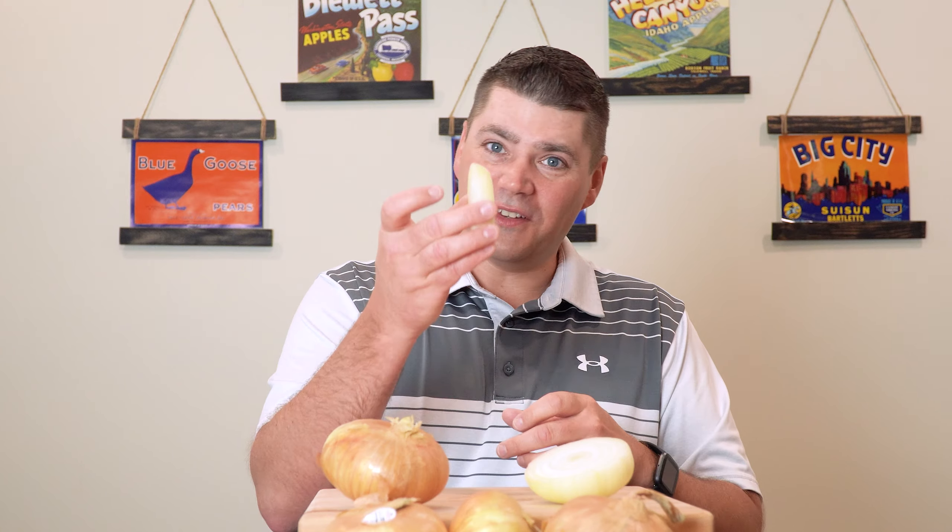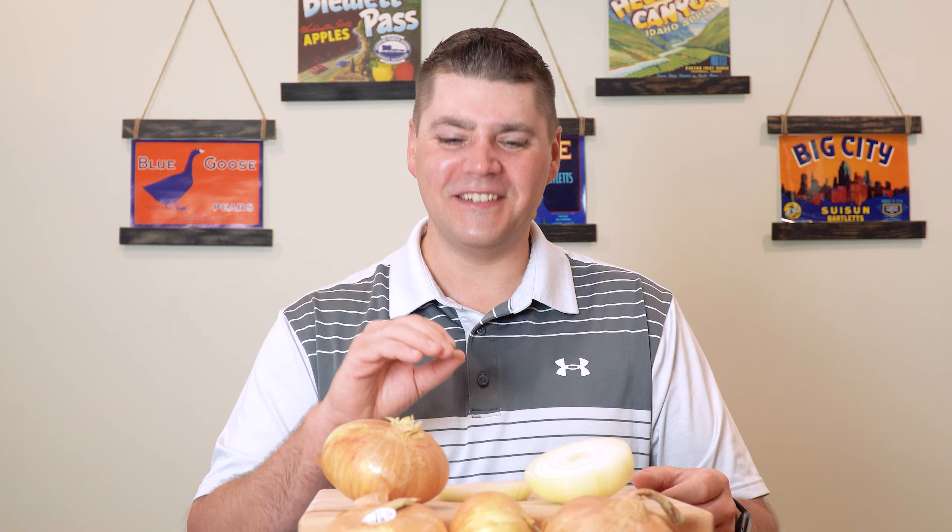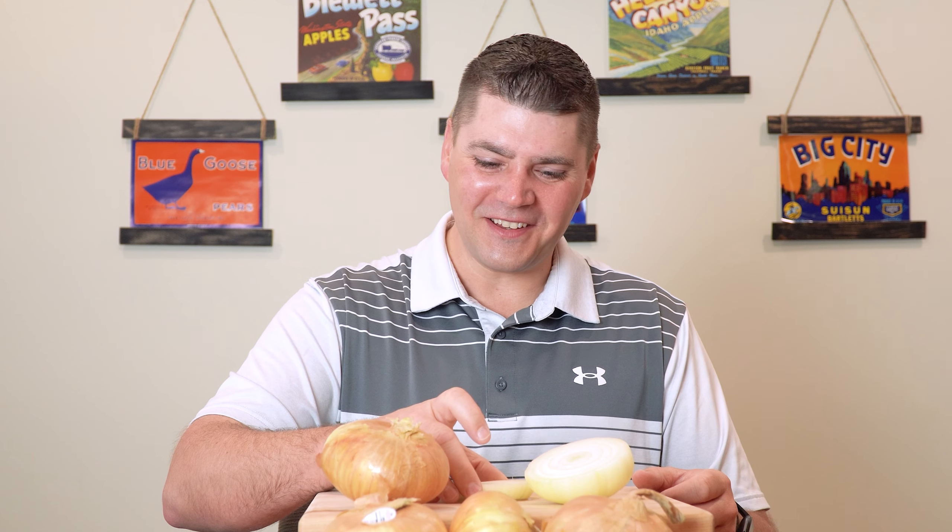Or I can cut them into these thick slabs like that and grill them, or chop them up and sauté them. And when you put a sweet onion to high heat, that's when that sweet taste and that sugary flavor starts to emerge and the pungency comes down somewhat. So I love grilling onions like this this time of year.